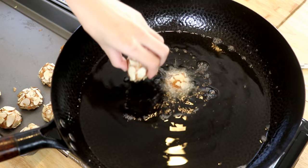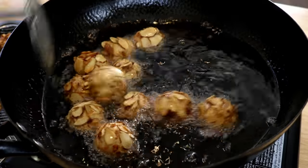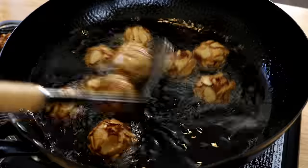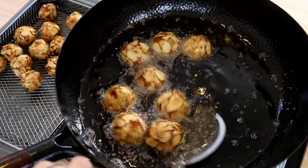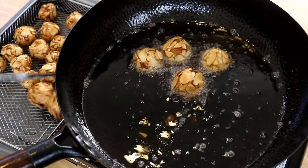Unlike bread or flour coating, you do not need to double fry them because the nuts can stay crunchy for quite a while. Once done, use paper towels or a basket to get rid of the excess grease.